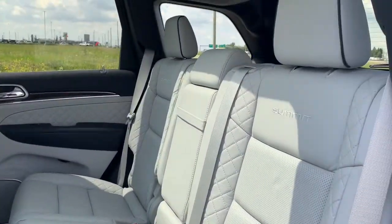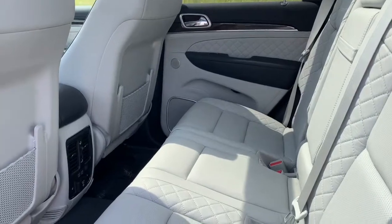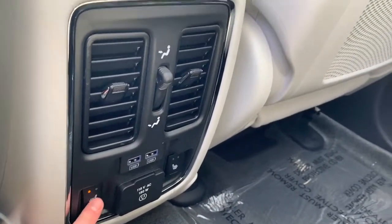In the back, those premium Laguna leather seats do continue, there's lots of room, and the back seats are also heated with two preset temperature settings.